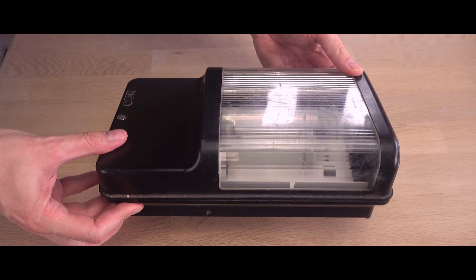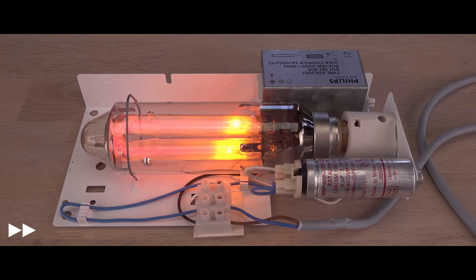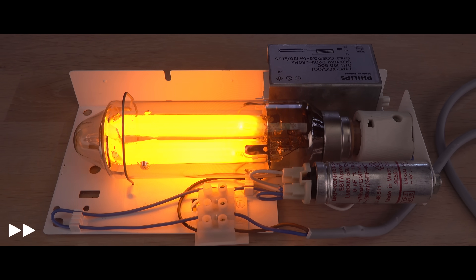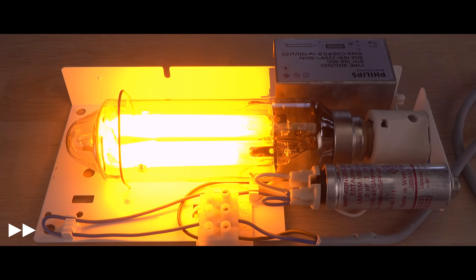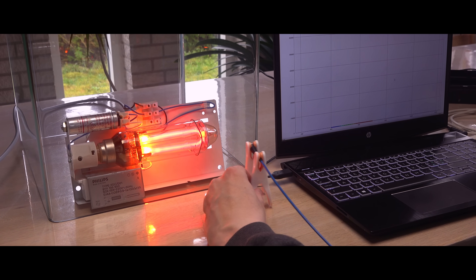This is a highly specialized lamp. For decades, its technology was the cheapest and most energy efficient for converting electricity into light. In modern terms, it uses an energy-saving green technology.